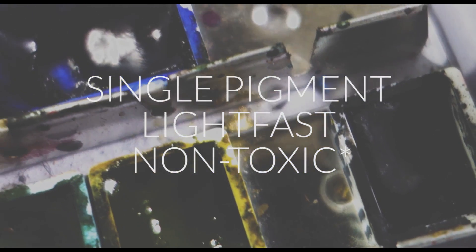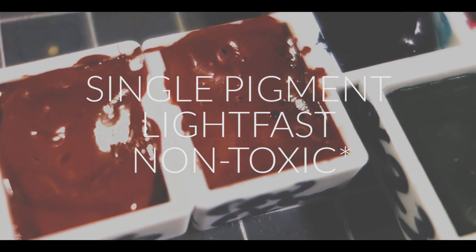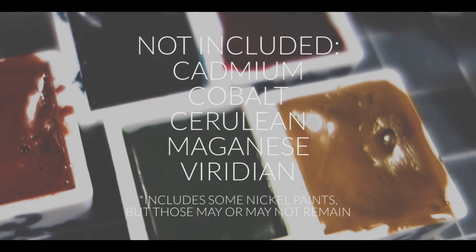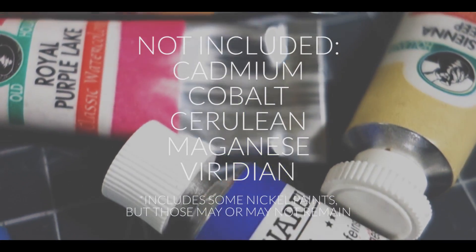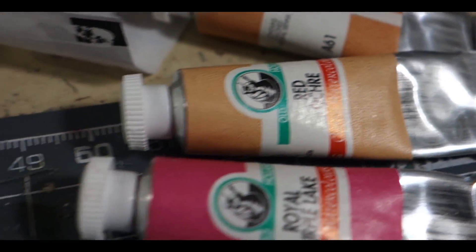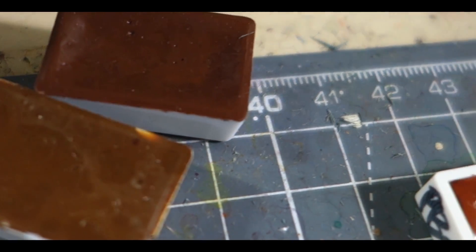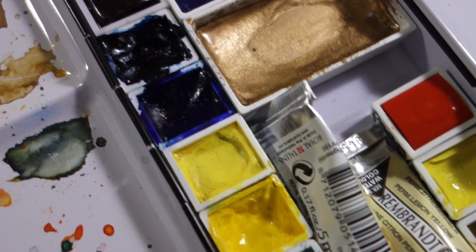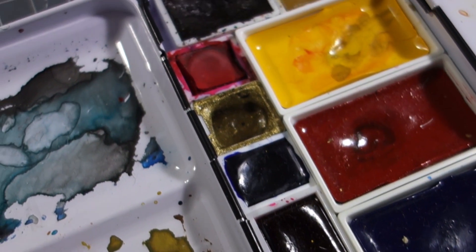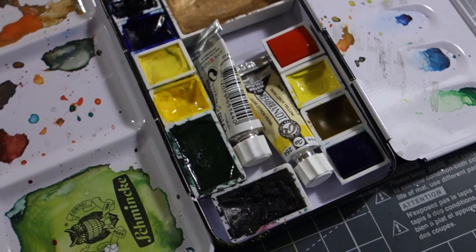I try to choose single pigment colors, colors that are fairly lightfast, and colors that are fairly non-toxic. I try to stay away from the cadmiums, cobalts, cerulean, manganese, iridium — all of those kinds of colors. So you might notice that my palette is pretty heavily on the modern synthetic pigments. I'm kind of brand agnostic; I just care about getting the highest quality version of whatever pigment I'm looking for. A lot of the reasons why I have brands like Schmincke and Old Holland is because of where I live, and it's really expensive to get stuff like Daniel Smith and M. Graham.